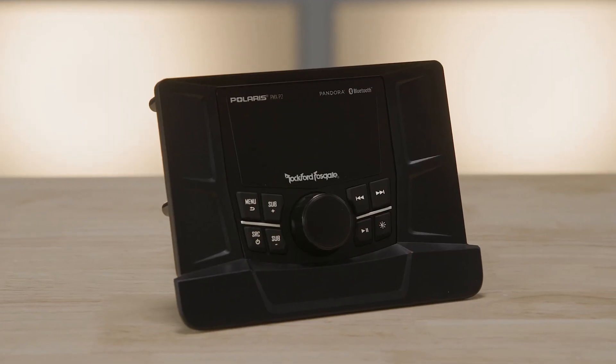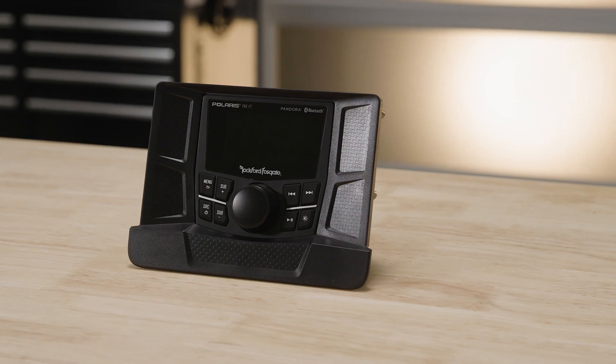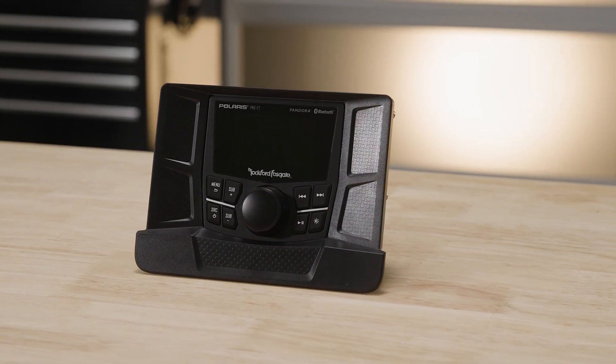The wet-bonded display provides next-level durability and the unit features day and night modes, so it's always easy to keep an eye on your playlist.